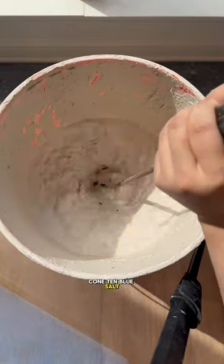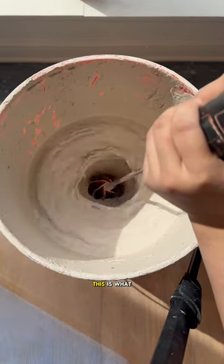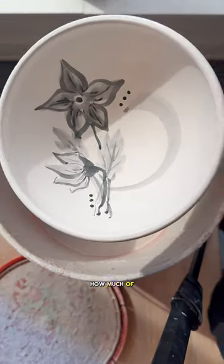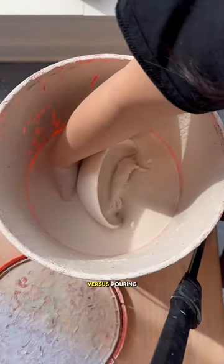I give our Cone 10 Bruce Salt glaze a good mixing and get to dipping. This is what I wanted to do for the plate, but like I said, the bucket was too small. But now you can see how much of a difference dipping is going to make versus pouring.